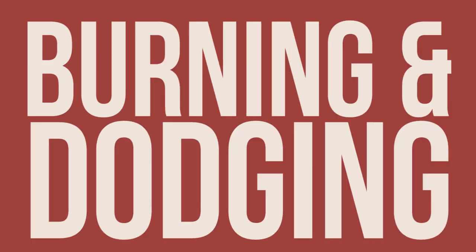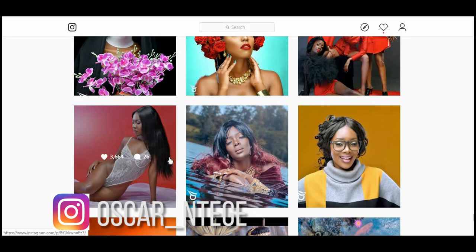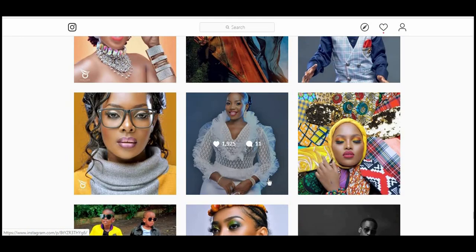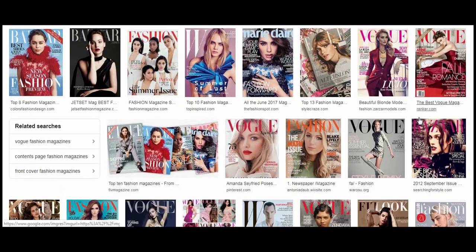Hey, what's up beautiful people, this is your boy Oscar. In this tutorial we are learning burning and dodging. I see lots of photographers asking me all over social media how do you edit your pictures. I'm going to show you how I burn and dodge my images — I use burning and dodging a lot, and that is why most of my images go viral. This is what the pros and top magazines use to edit all their images.